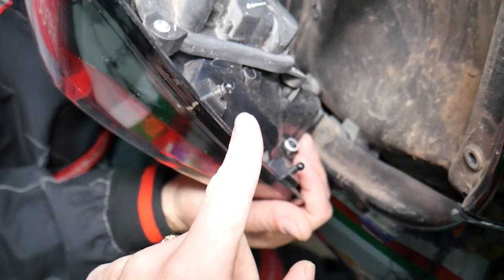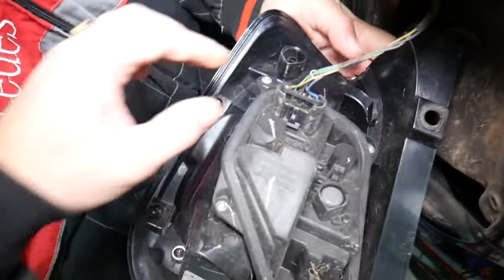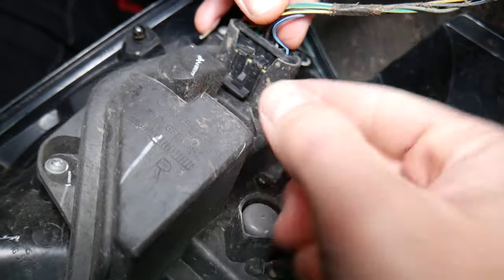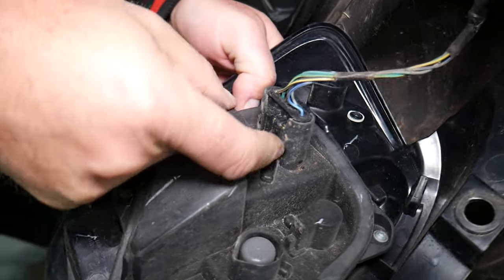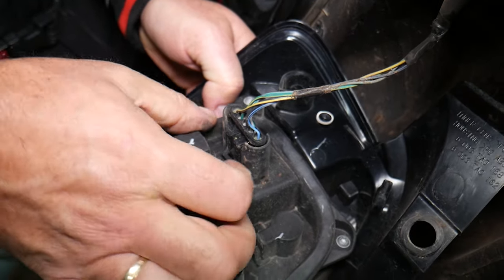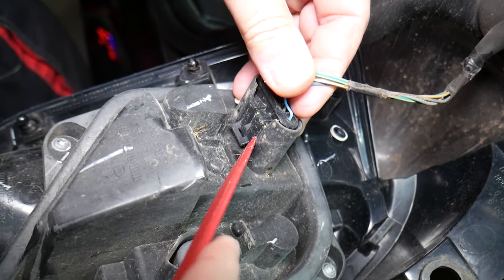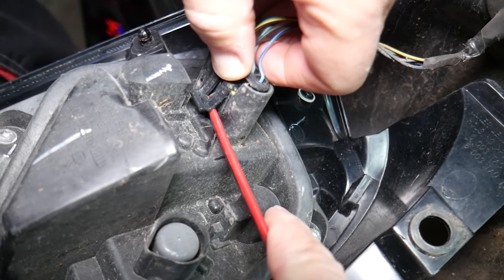One guide came out — you can see it right there. There is one more on the bottom. These two guides can sometimes be really stuck if you have dust and dirt in them. Once you can see the connector, you'll need a small screwdriver or a small plastic panel prying tool to actually pry it up, because it's pretty tight.